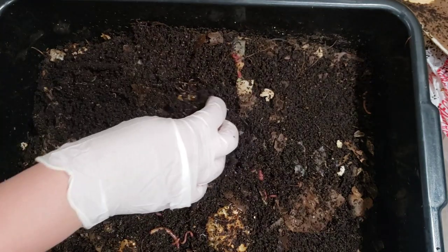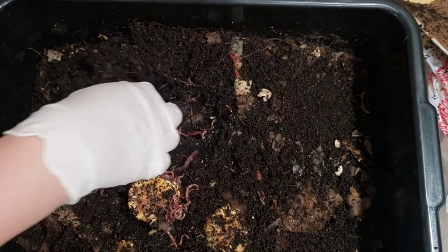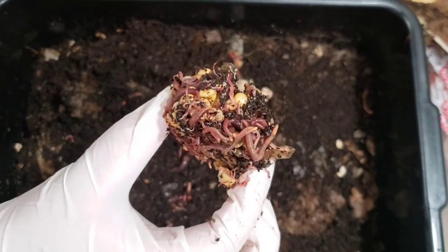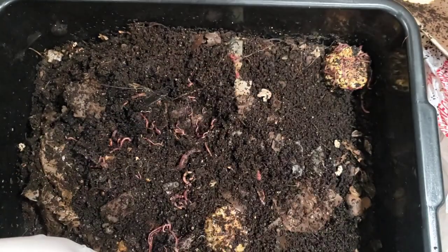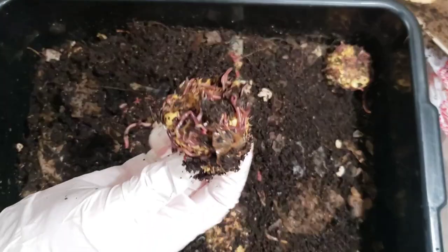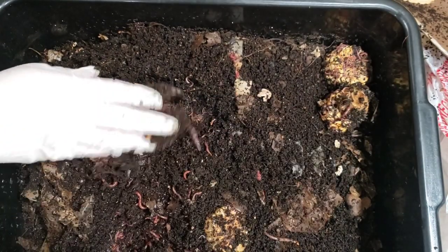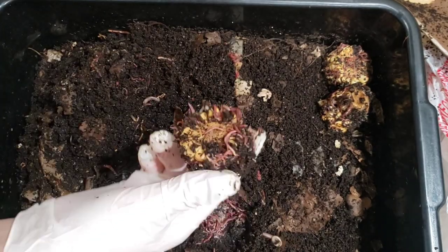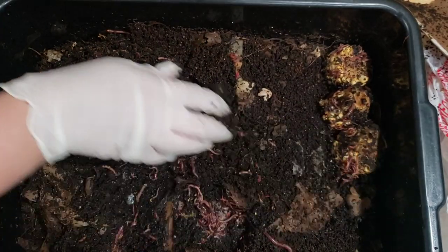Look at all these worms. Still some corn right here. All these worms are enjoying that piece of corn. I think we put in a bigger piece of cucumber too. The corn is still visible. Look at all these guys on this corn too — I think they're just getting to the corn now, right after two weeks.